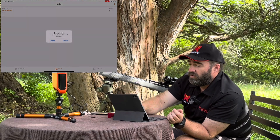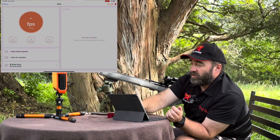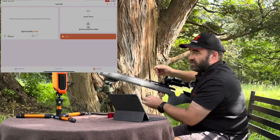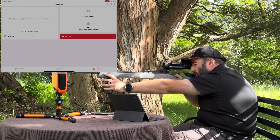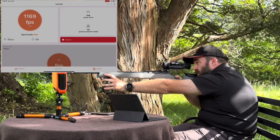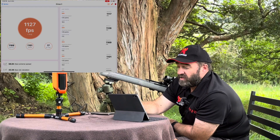So what we'll do is create another series. You can see the radar screen has already popped up. We'll go into it — I'll name it whatever I want to, in this case Group Two. Press last shot and we're ready for another group. Arm the radar. That one broke the sound barrier — shot number three broke the sound barrier at 1,169 feet per second. Those are getting very close.